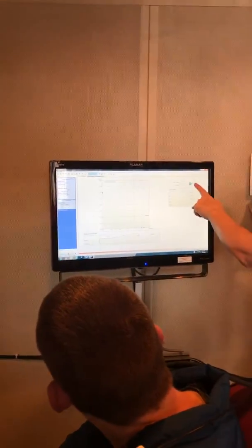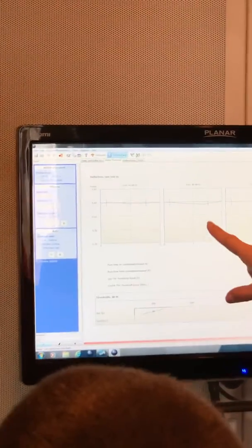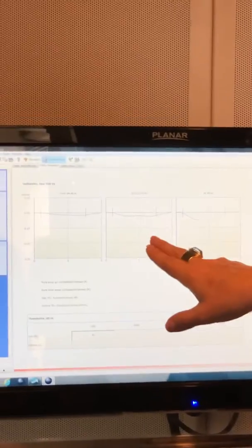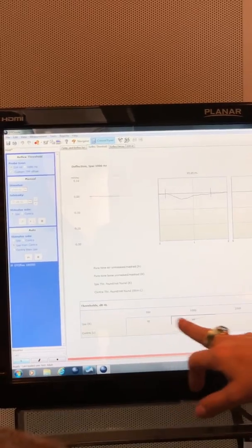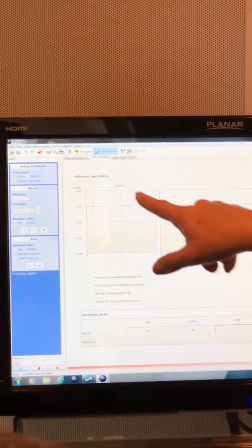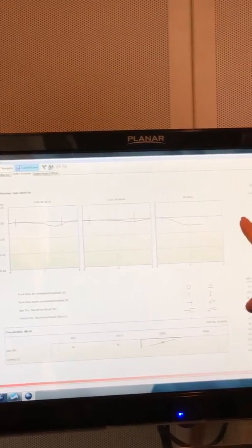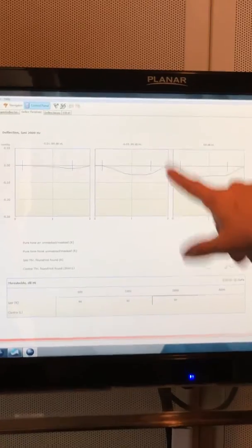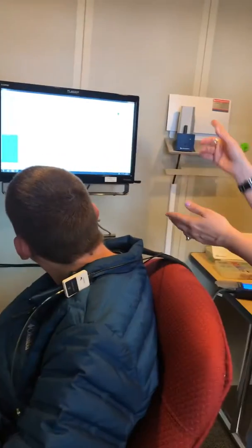I push play — the arrow button — and it tells me I have a good seal. The tympanogram reading went really quick. Now it's going into reflexes, presenting a tone at 80 dB — no response; 85 dB — no response; it's looking for about a 0.3 deflection. It's going through 500, 1000, 2000 Hz. You can see that muscle contracting — that's the stapedius muscle. Here are the thresholds at 500, 1000, 2000, and 4000 Hz — that's ipsilateral.